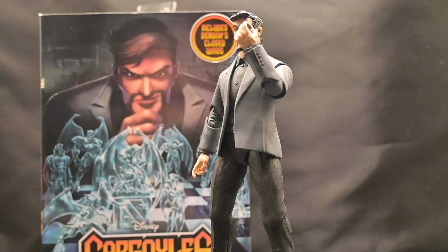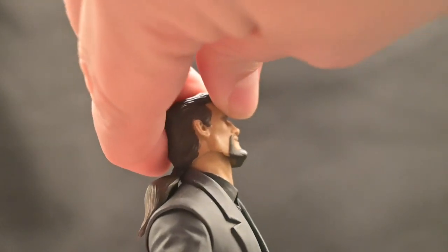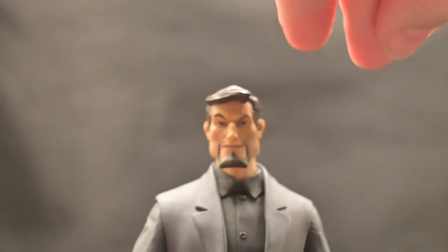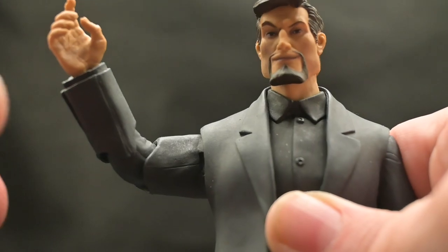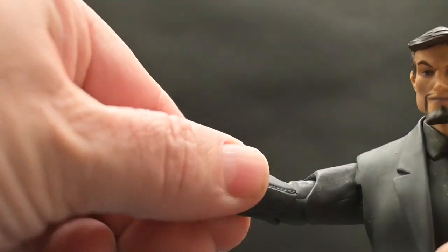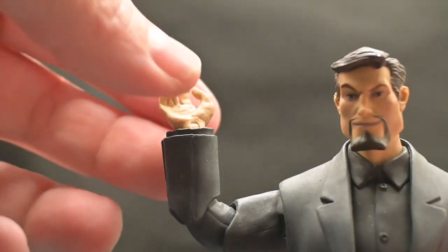Xanatos has 12 points of articulation allowing for a wide range of dynamic posing options. His head does a full 360, and can look up a little bit — though the ponytail blocks it — and down a little bit, plus side to side. His shoulders can come out to the side and do a full 360. He gets a double-jointed elbow with joints above the bicep and at the elbow itself, so you can point all the way up. You also get a twist on both the bicep and forearm portions of that elbow for more posability, plus a 360 on the wrist with horizontal bends for all hands.